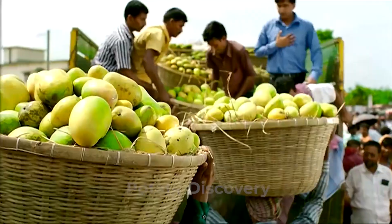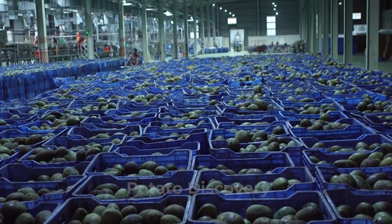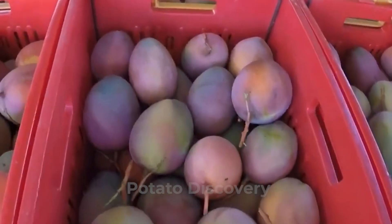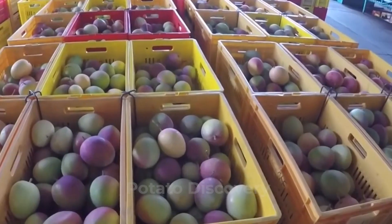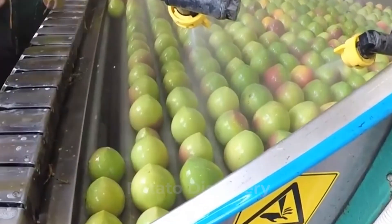Mangoes are demanded by several industries, among which juice production companies. The fruits when harvested are brought to the factories where most of these fruits are exported to other countries and distributed to the local factories, which do the juice production.